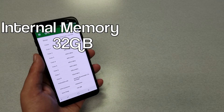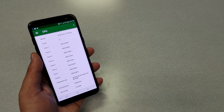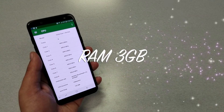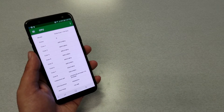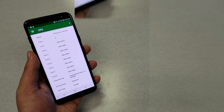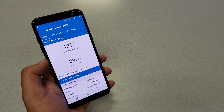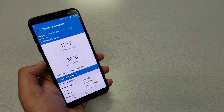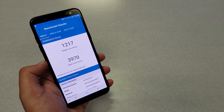For internal memory, I'm not too impressed — we have 32 gigabytes of storage, expandable via SD card up to 128 gigabytes, and 3 gigabytes of RAM. Unfortunately, those buying from Metro by T-Mobile don't have the option for the higher variant, which Samsung has made with 4 gigabytes of RAM and 64 gigabytes of storage. For Geekbench results, the phone scored 1217 for single-core and 3970 for multi-core, which is a high score that can compete with or beat phones in the same price range.